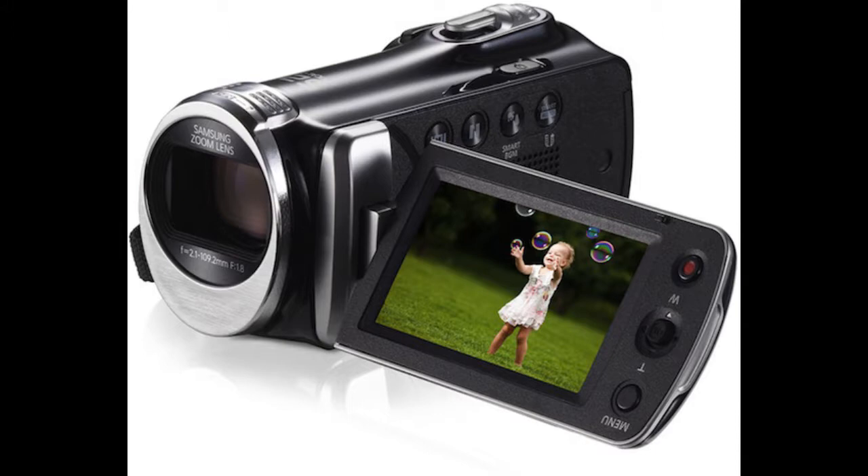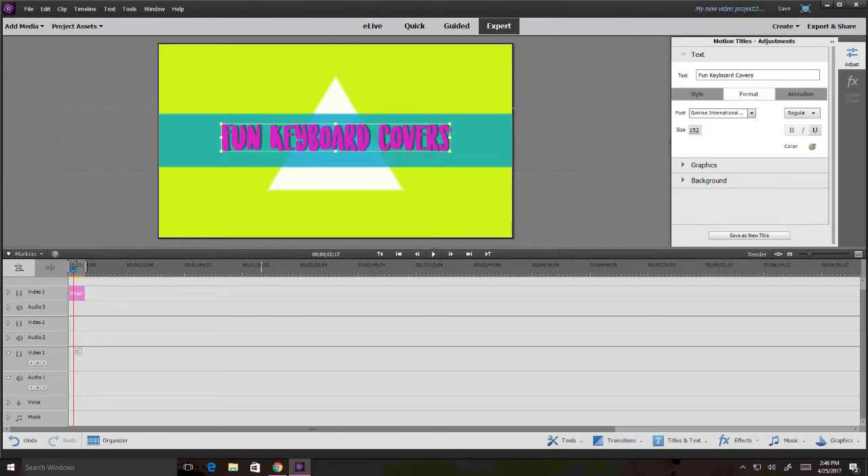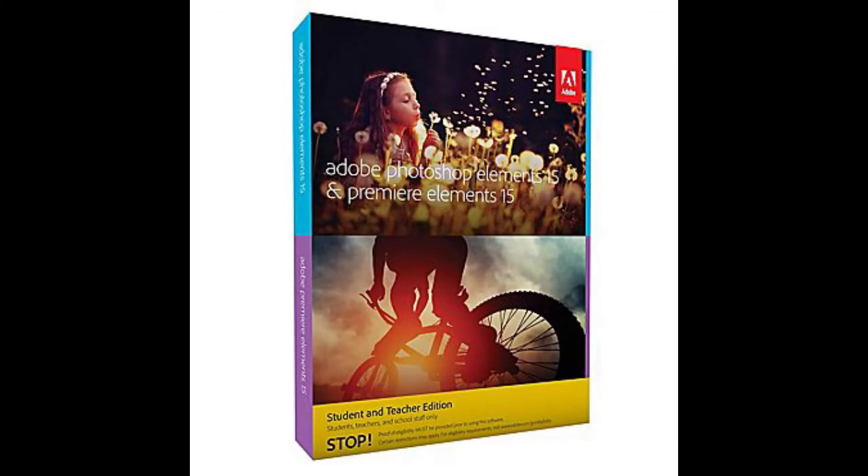A lot of people make the mistake of not turning on the record button. When I first started YouTube I used Windows Movie Maker, which is perfectly fine, but I found I was limited with transitions and effects. So I quickly moved on to Adobe Premiere Elements 14 — it's a dual set that also includes Photoshop, and I absolutely love it. You can find it at Best Buy or Amazon. It is a little expensive, but it's nothing compared to most editing programs.